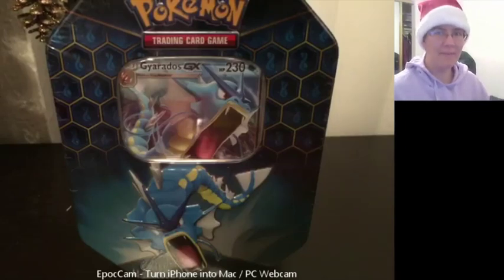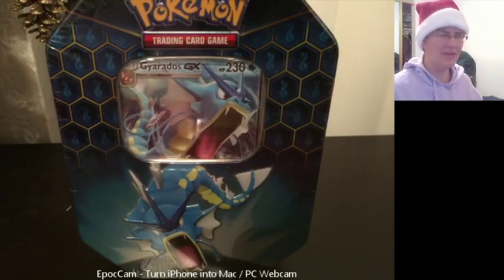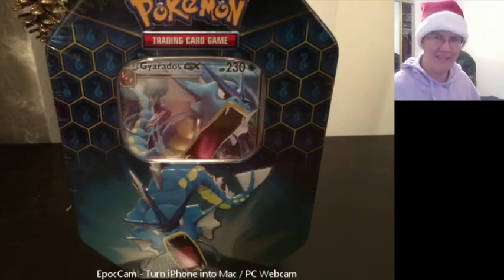Hey everyone! Welcome back to another Pokemon card opening video! Christmas Day is almost here and I'm going to be out of town, so this video is going to be the last one you get before the holidays. Probably a good thing too because you guys aren't going to want to watch a video - at least not mine. You're going to want to open presents.